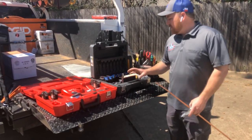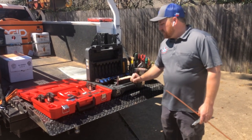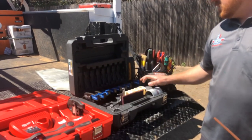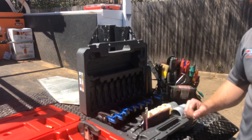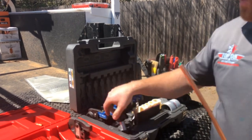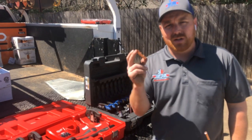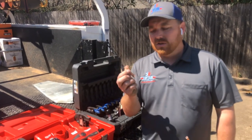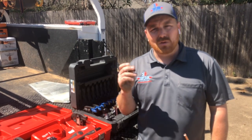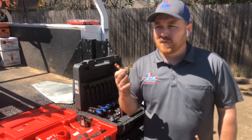This kit basically comes with eight different jaw sizes from inch and three-eighths all the way down to quarter inch. What we use this for — the zoom lock — these are braze-free refrigerant connections, so it saves you the hassle of having to pull your heavy tanks of nitro out of the truck and do fire watch.